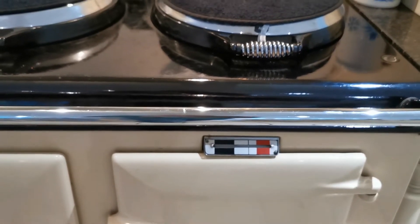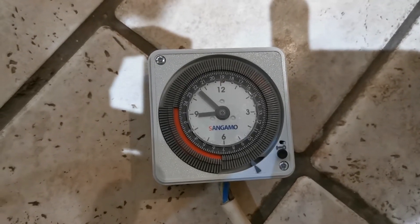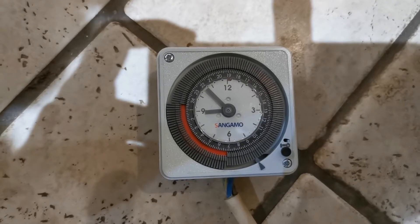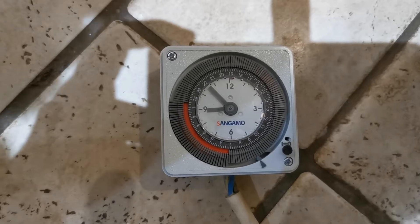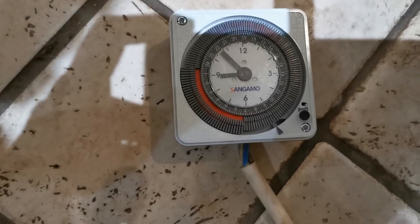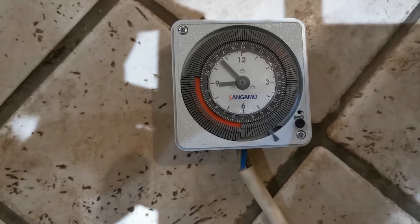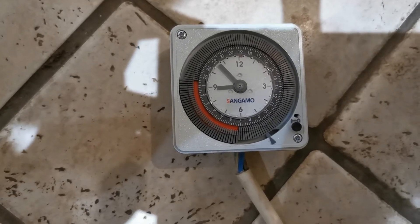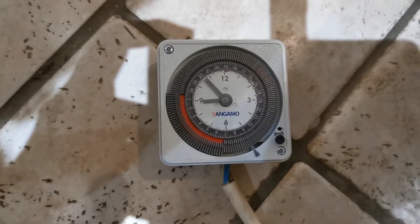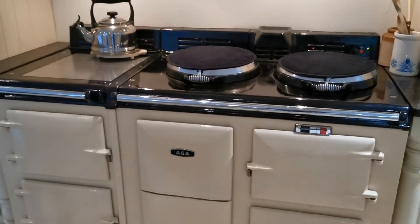The next thing to check before calling the engineer is the clock that switches this Arga on to use Economy7. Here is our clock and we've checked that — it is correct. Reasons why this can get disrupted is if you've had local power cuts, so the timing when the Arga is switched on and off due to the clock being delayed is incorrect. But this one's telling the correct time, and the settings for the Arga to heat are between 7am going back to just after midnight, which is the correct period of Economy7 or low tariff electricity for this unit to work. So we've got a flashing light during the daytime indicating that the Arga is trying to heat itself to increase the temperature.